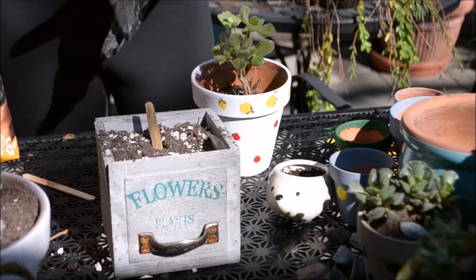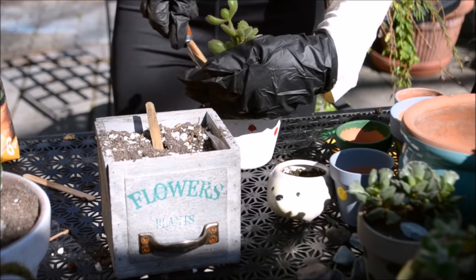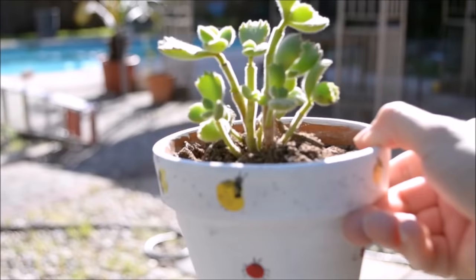Here is my bear's paw, or Cotyledon tomentosa, and what I'm going to do is remove it into a smaller container so it can retain its water better. It's not growing as fast as I thought it would, so I'm going to try to expose it to a lot more sunlight, even though I know that these leaves are fairly delicate.